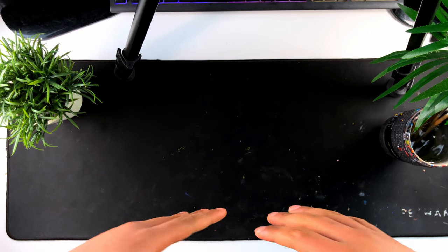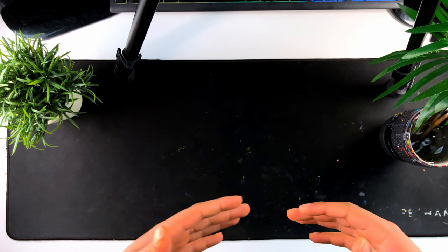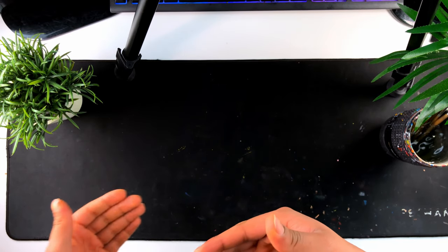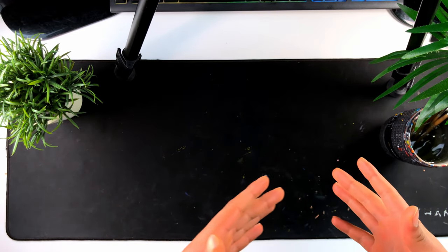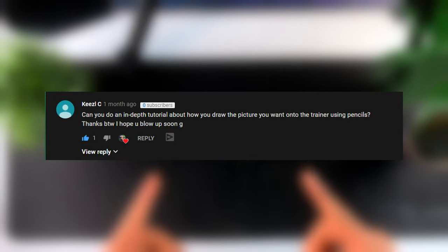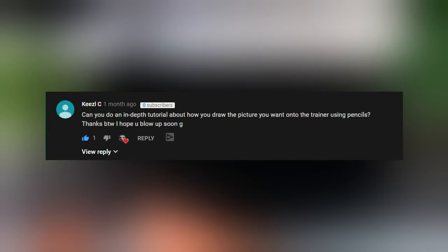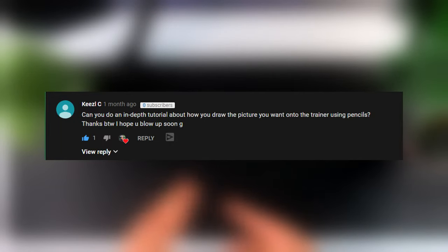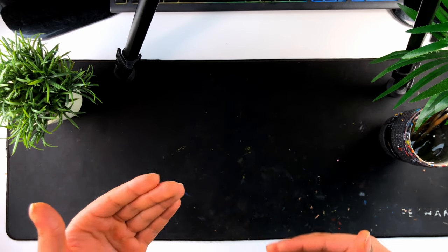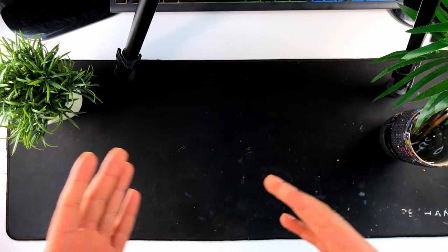Welcome back to the channel. This video is going to be different compared to my other videos where I show a full time lapse from start to finish. A commenter asked me to do an in-depth tutorial on exactly how I go about drawing my concepts onto a pair of shoes and then how I go about painting it, so I'm dedicating this video to explaining my step-by-step process and thought process.